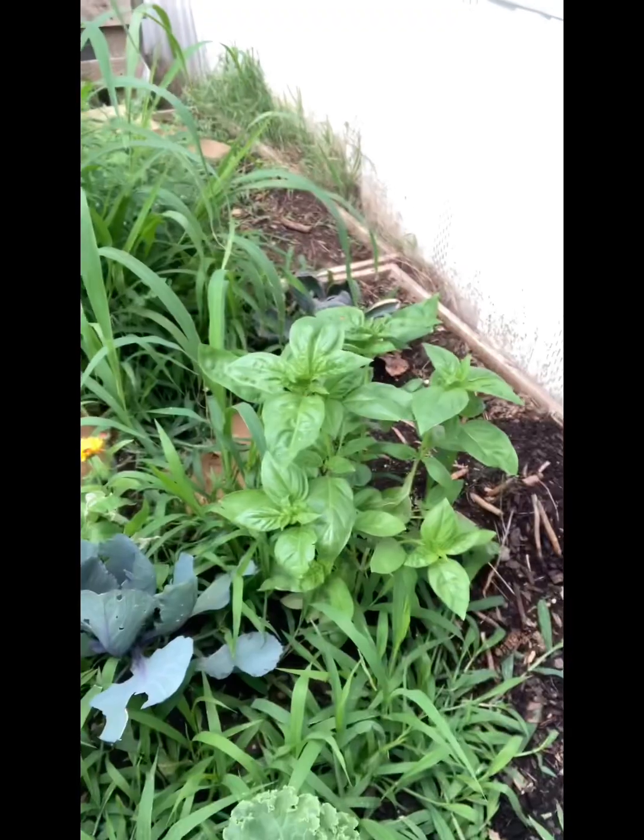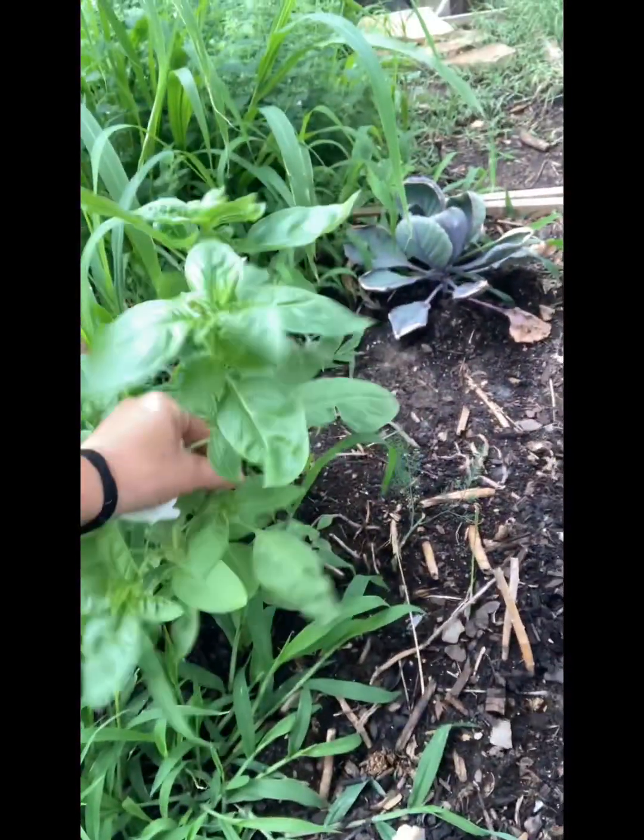There's beans. That's basil — pretty sure it's regular. Yeah, that's the regular basil. I have a lemon basil and then I have a cinnamon basil.